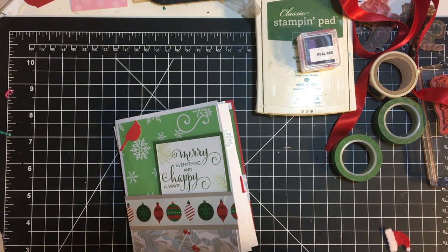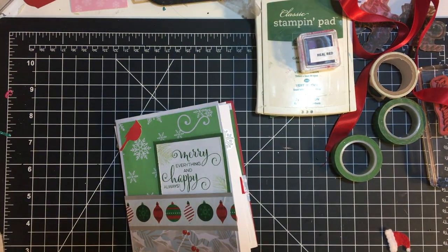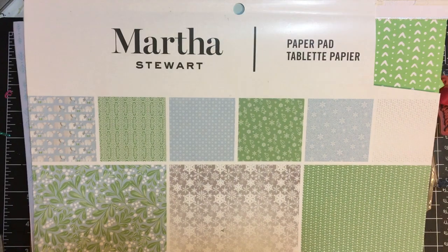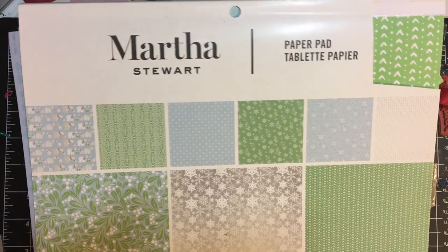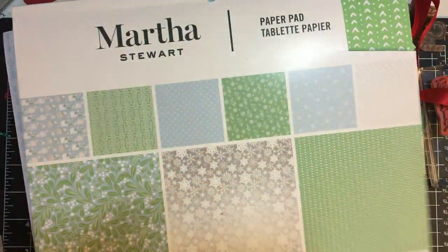So I wanted to share with you the things that I made. This week we were focusing on a paper pad, and I definitely am trying to use up a paper pad — namely the Martha Stewart collection. Dawn turned me on to this last year; she did a video and said 'look what I got for three dollars,' so of course I had to get it and I absolutely love it.